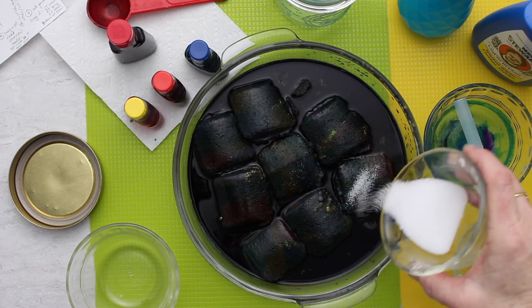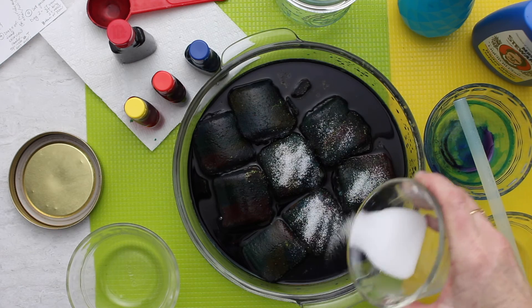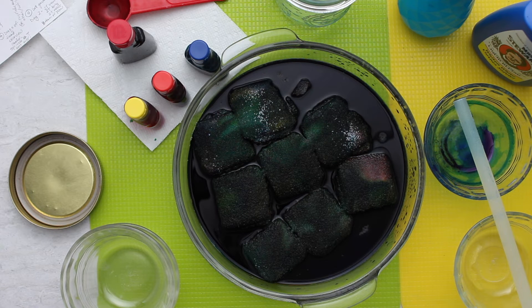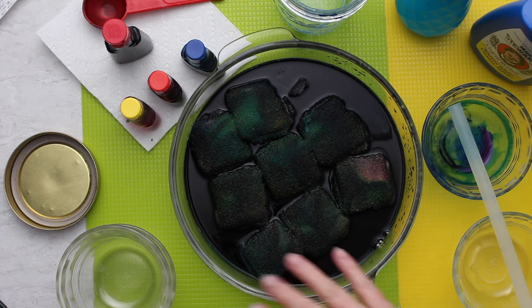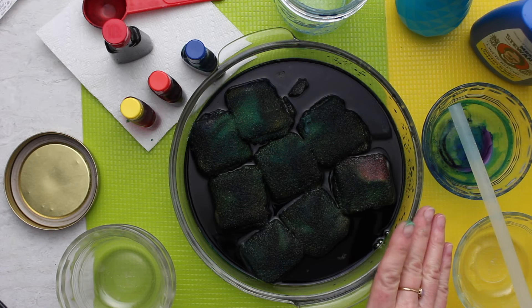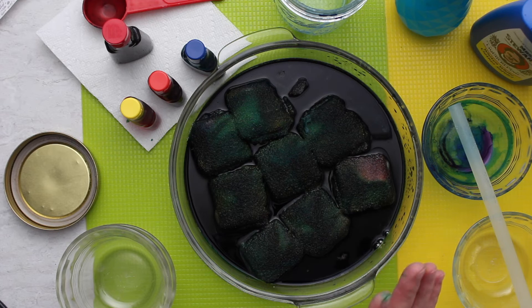With the color on there, I'm going to take two more tablespoons of salt and sprinkle it over the top of the briquettes. Now we're ready to let the crystals grow. You can see the color getting soaked up into the salt. It's important to leave the pan in a place where it can be very still — we don't want to disturb the crystal growth. I'm going to leave it here and we'll come back tomorrow.